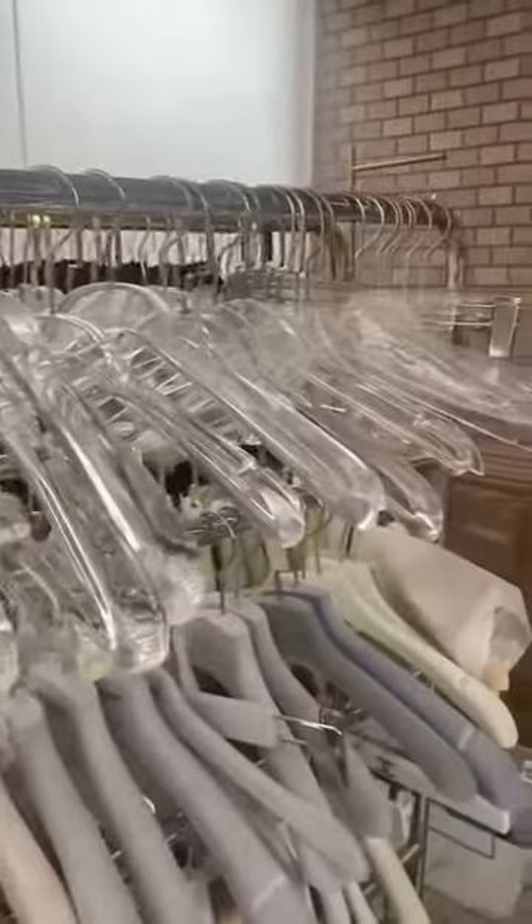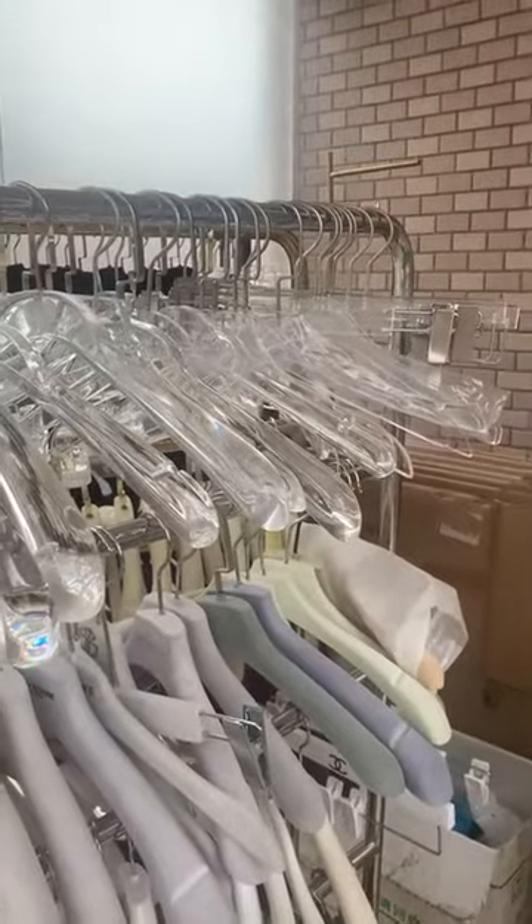Hello everyone. Today I would like to introduce our product: acrylic clothes hanger.